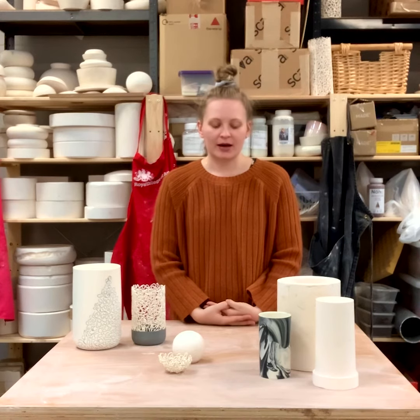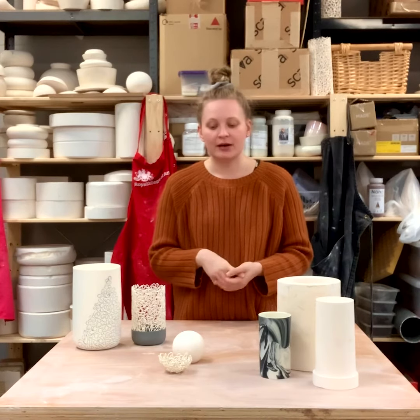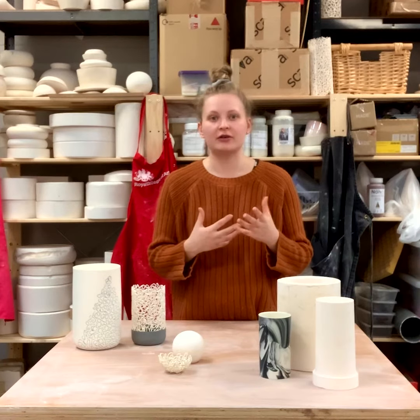Hi everyone, I'm Bryony and I'm going to talk you through my processes and techniques in my live video stream. Firstly, I wanted to just give you a taste of what I do.